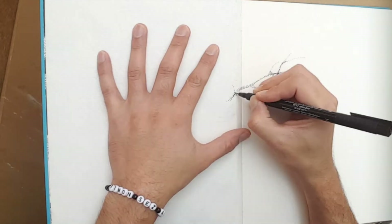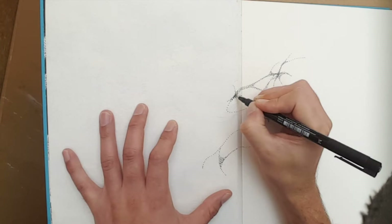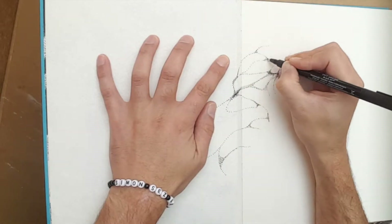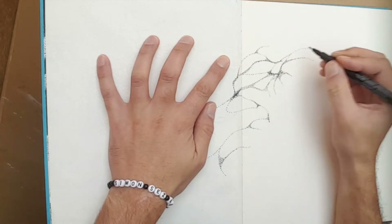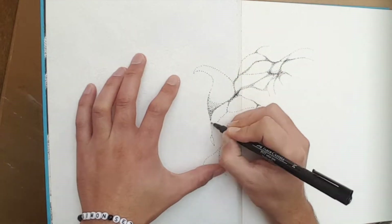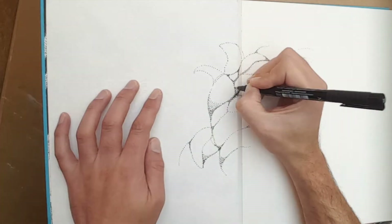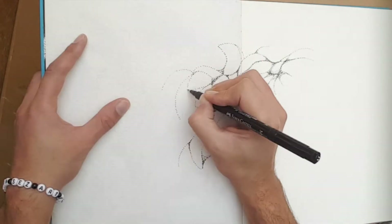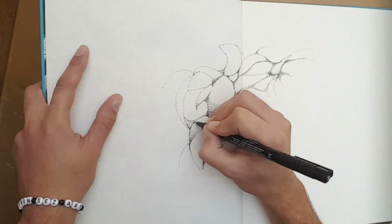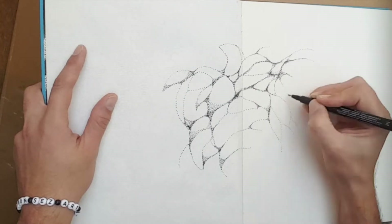I didn't have any plan, and even when I was doing it I didn't see any pattern happening. I just started to stipple and thought let's see where it goes — which makes it quite curious why it did turn out to be such a specific, consistent shape that suggests something quite figurative. I think I pushed it in that direction at some point, but initially this was all just random. There was nothing I was trying to do specifically, and then it turned out to be looking like pebbles on a beach.